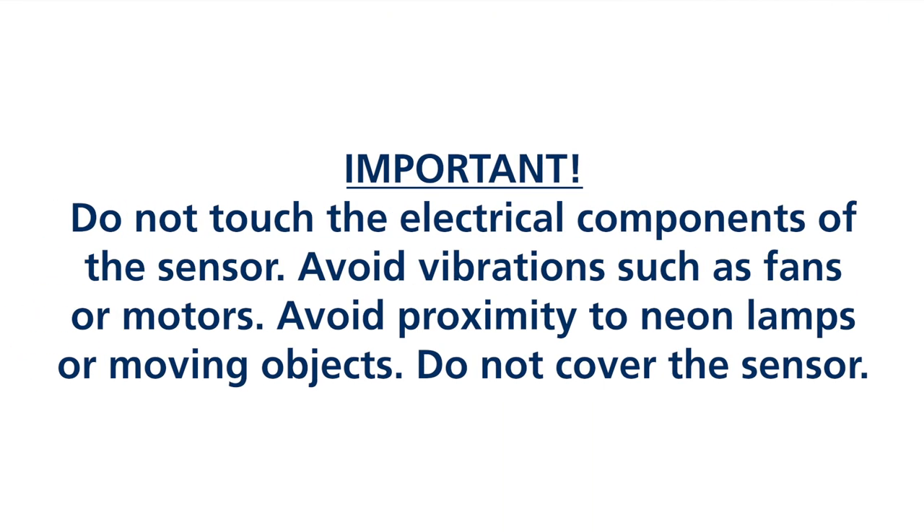Do not touch the electrical components of the sensor. Avoid vibrations such as fans or motors. Avoid proximity to neon lamps or moving objects. Do not cover the sensor.